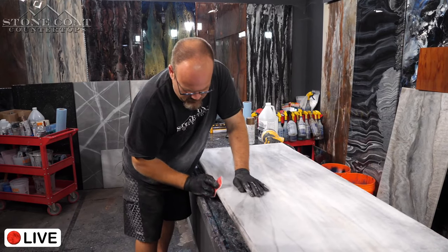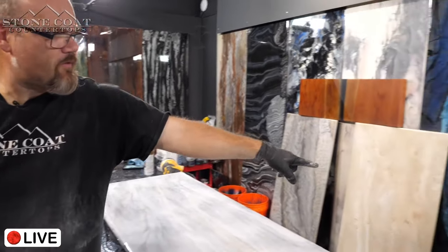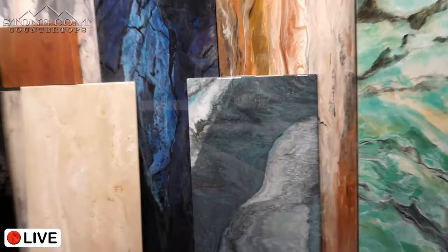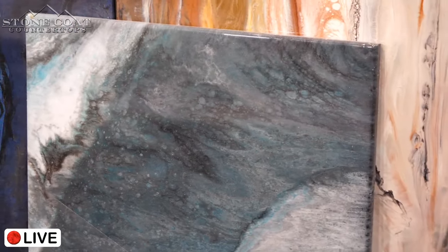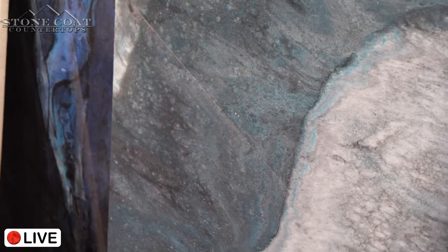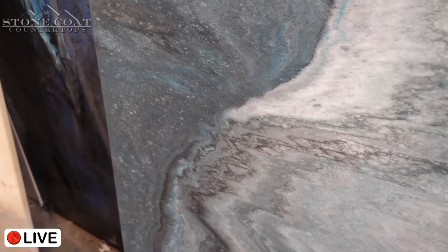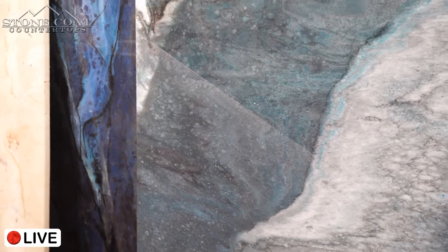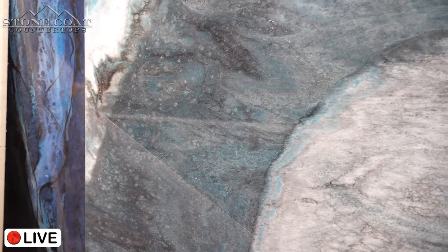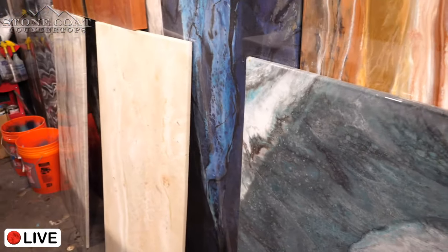Someone asks: for people who haven't got the top coat yet, what should they expect from the sheen level? It's a pretty natural sheen. We'll show a before-and-after. If you're doing a white marble, this looks great with a Carrara marble look — it looks honed. It still shows a lot of the effects beautifully, it just tones it down a little bit.